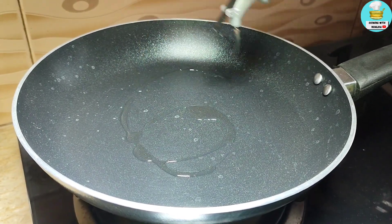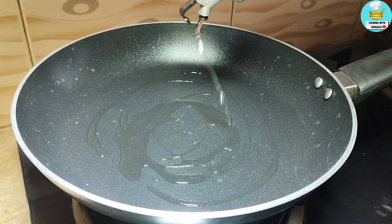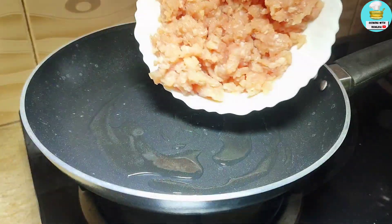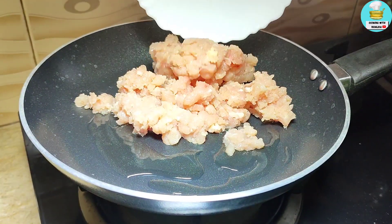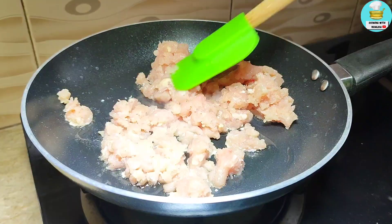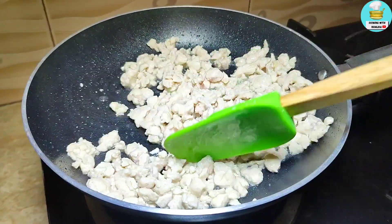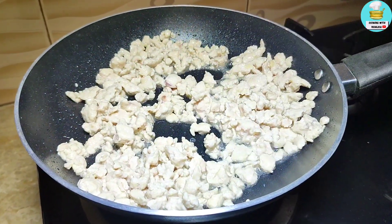Let's start. First of all, I have taken a fry pan. I put oil here — half a teaspoon. I put 200 gram chicken keema. It will be white. Look, it's white — it's small small keema. If you want to add more, you can add it.